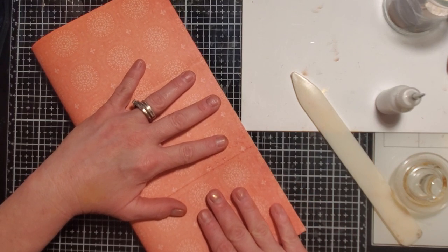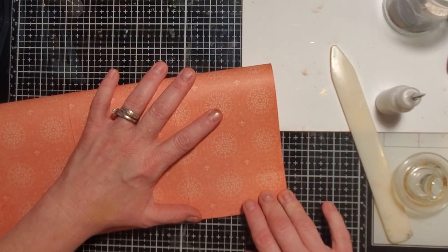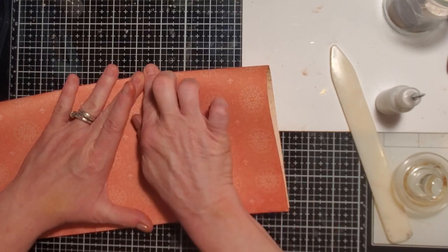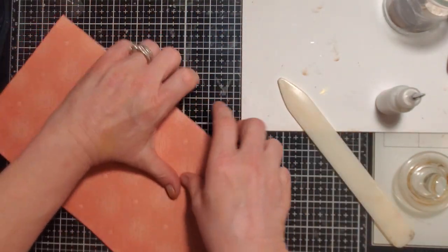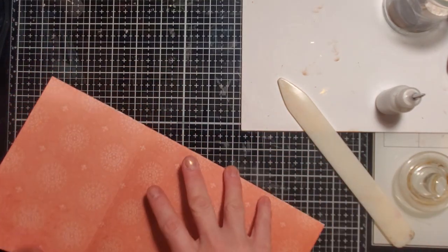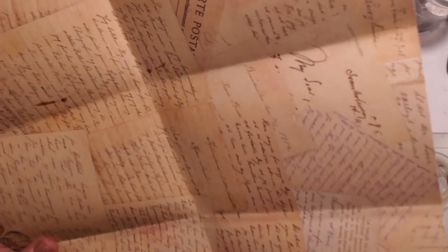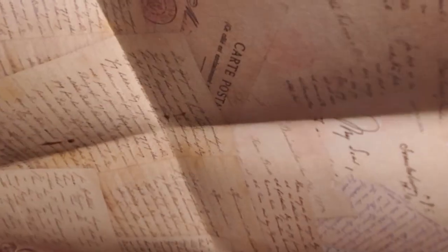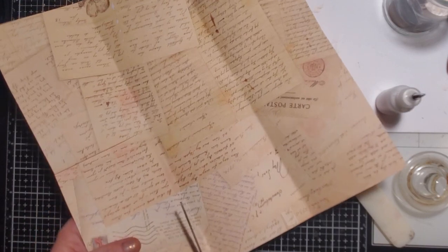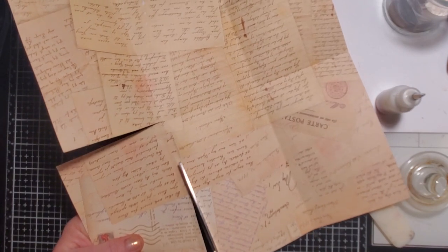I'm going to use the side that I did not trim as my guide because I probably went a bit crooked. I miss my thumbnails — I always use them to tighten down paper. So this is the part I'm going to be cutting. I find it easier to cut on the line than to try and get up into the crevice. I get a more even cut if I open the paper all the way and do it like that.